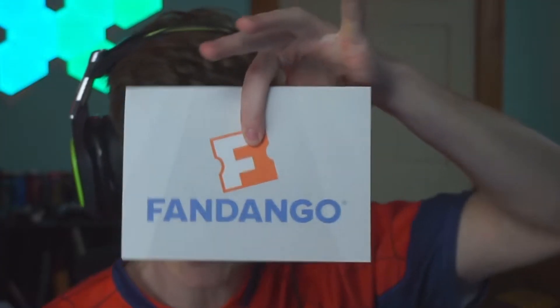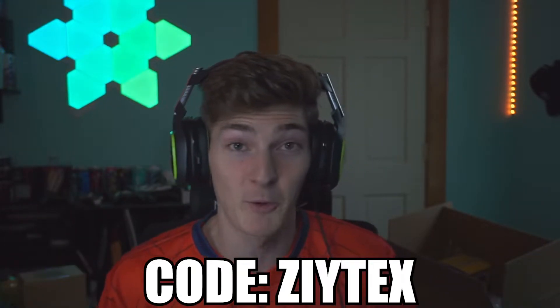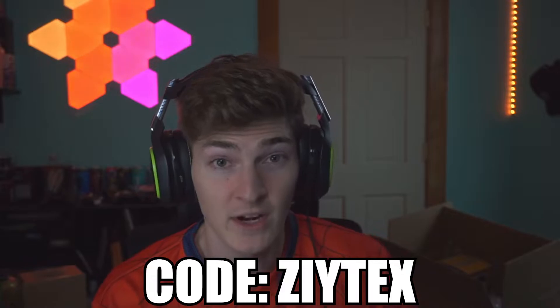Not only did they send me all this, they sent me a gift card to literally go watch the movie. Shout out to G Fuel and Sony for sending me a Fandango gift card to go watch the movie. Quick plug - use code Zytex. My discount code is actually gonna be 30% off starting on December 20th through the 27th. Maybe with some of that Christmas money you guys can cop some G Fuel and cop some Spider-Man.